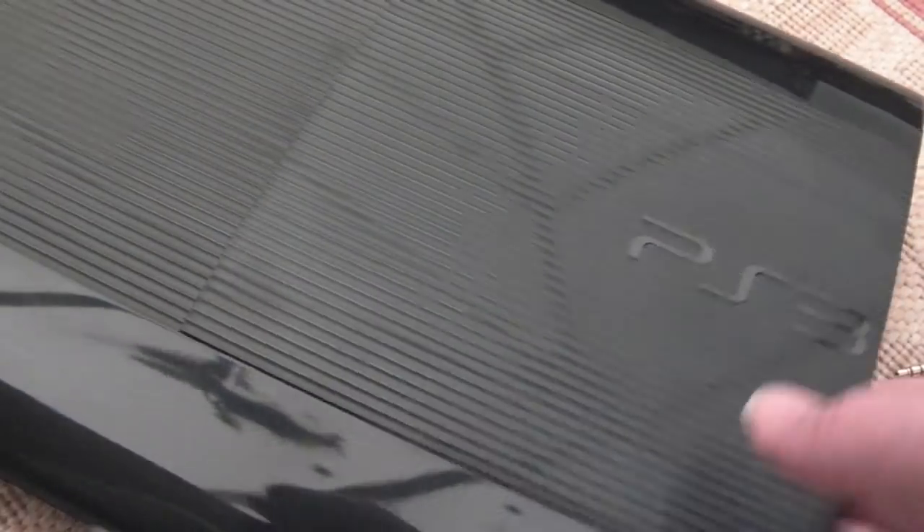Getting back to the reason why I went for the Super Slim — as these things evolve, they start to address some of the design imperfections from initial versions. The original chunky model was plagued, much like the Xbox, with BGA problems — yellow light of death, etc. Temperature was a factor. These things run so fast these days.